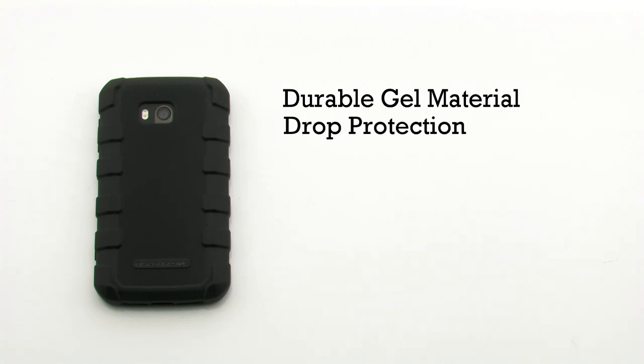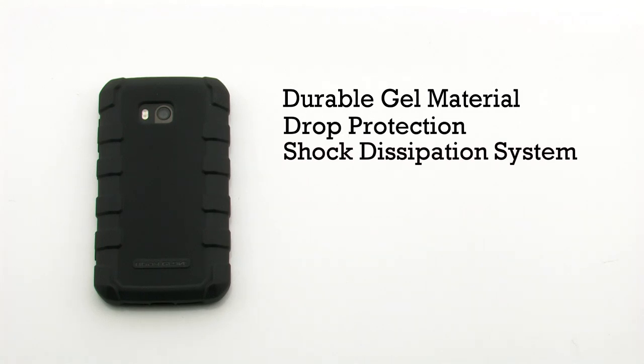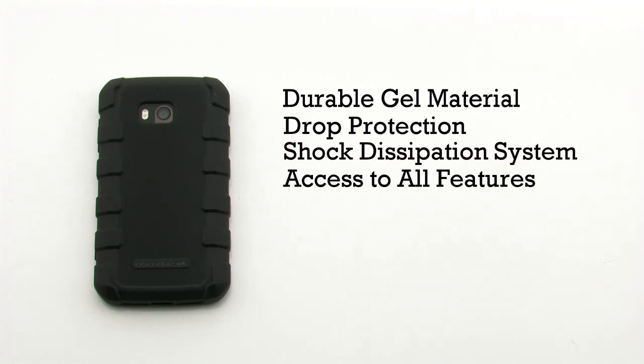The case features a durable gel construction, drop protection, a shock dissipation system, and it provides access to all features.